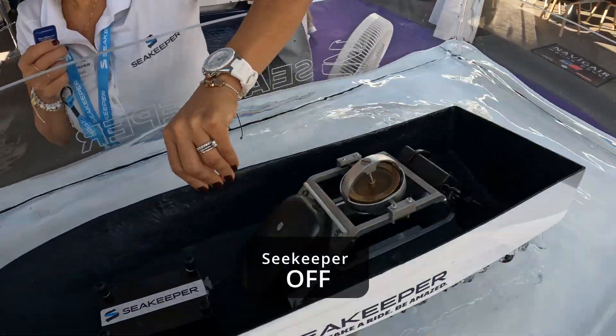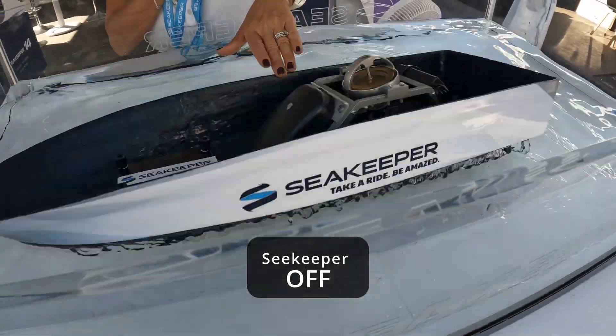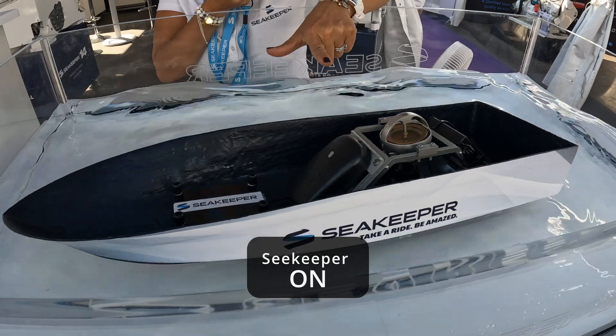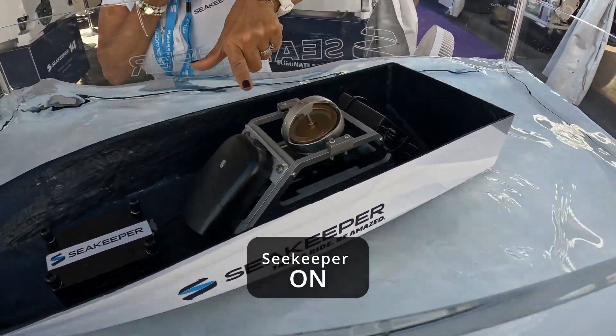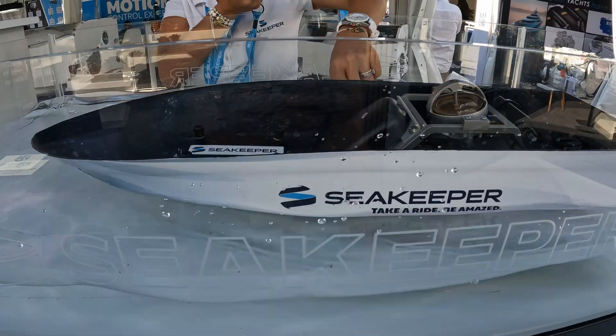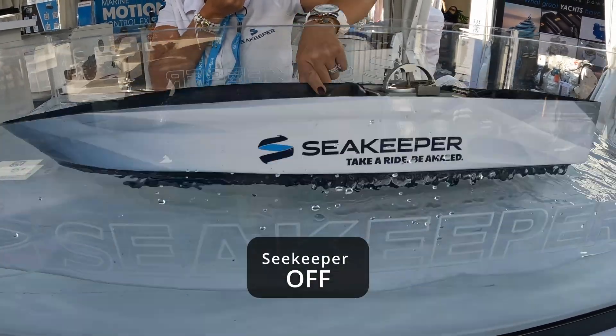The Sea Keeper is basically a gyro. You can see it's battling here to keep the boat stable. We're going to turn it off again — and look, it easily rocks.